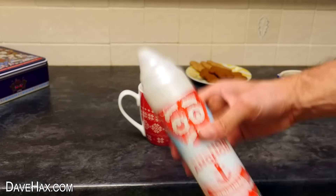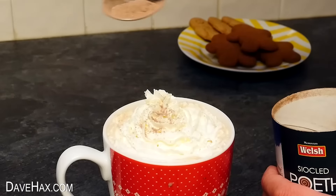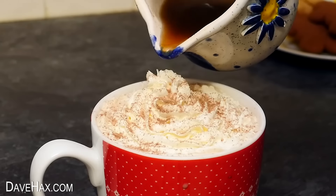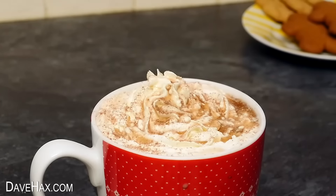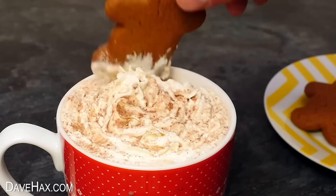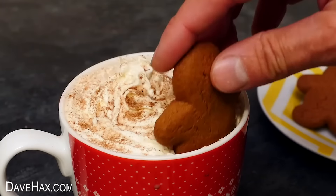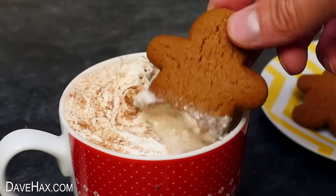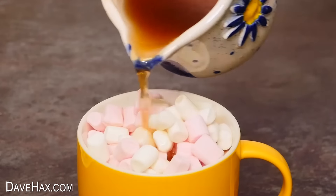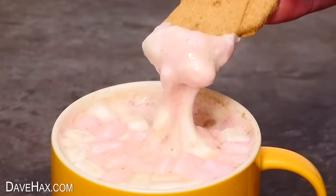I'm going to finish it off with some squirty cream, a dusting of drinking chocolate, and a little more of the syrup. I like to serve mine with a little gingerbread man on the side. You can really taste those Christmasy spices complemented by the chocolate — beautiful gingerbread flavours. It also goes really well with marshmallows; put a load on top and they all melt together, giving you a real treat. Perfect for dipping in a gingerbread man.